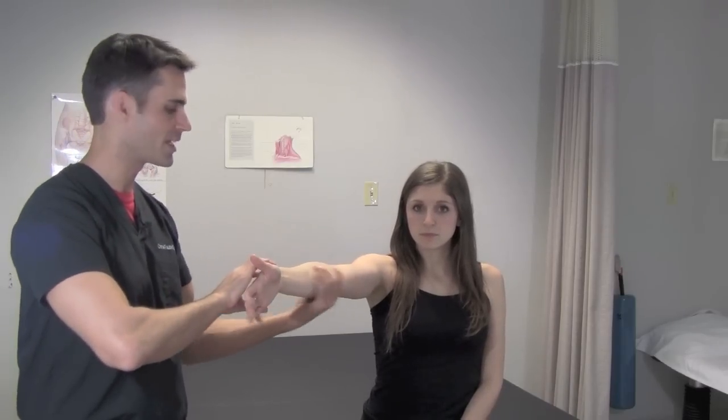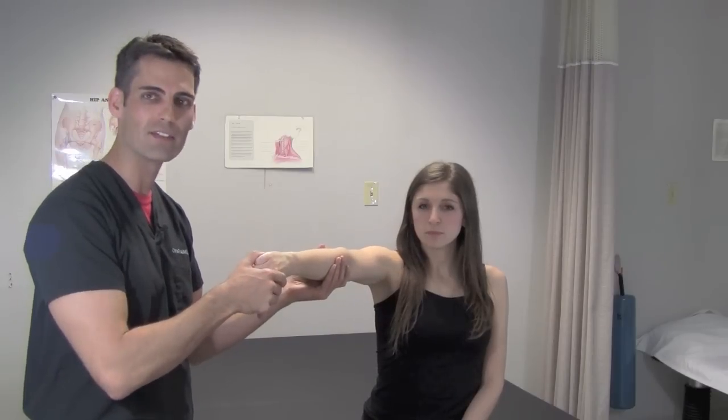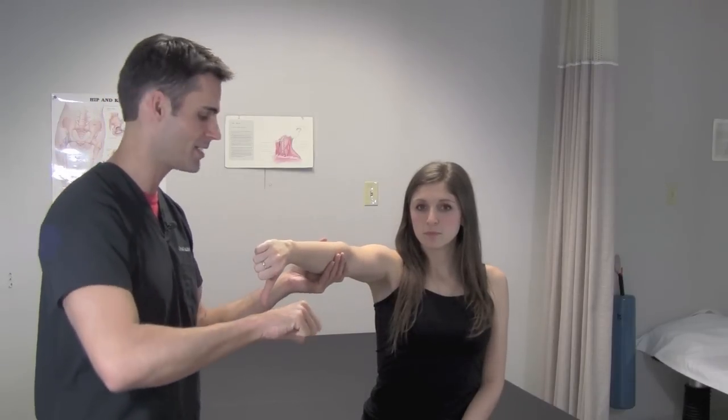Then with the elbow extended, have the patient fully pronate the forearm so the thumb is face down. That's the empty can test — as if you're pouring out an empty can.